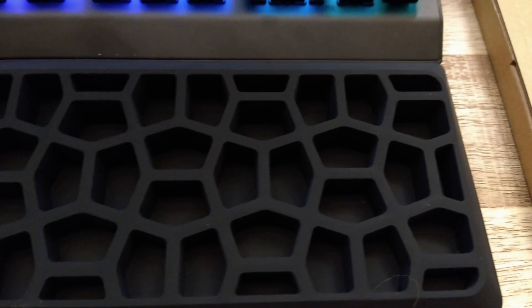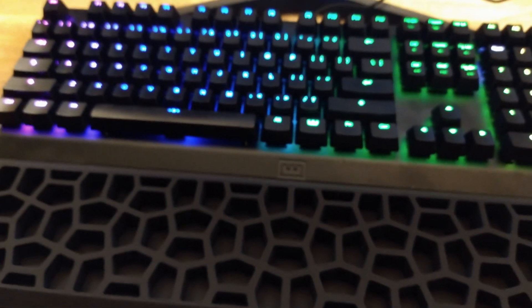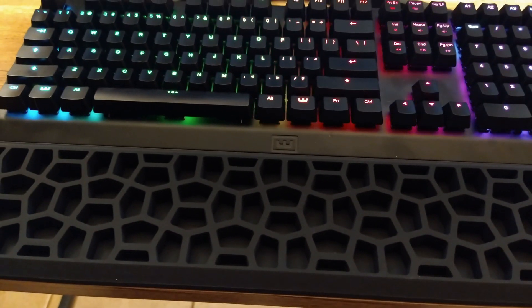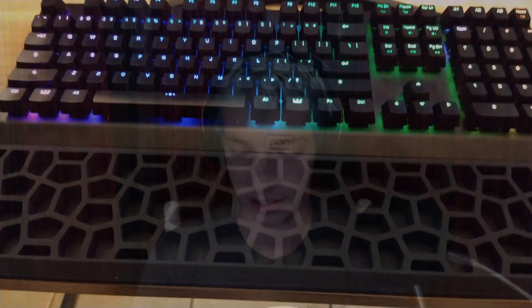I'd also like to give a shout-out to this lovely wrist rest, which is a very interesting design. It's a flexible, rubber-feeling, quite weighty wrist rest. It definitely works incredibly well, and I kind of like that it's made out of rubber material because I imagine it's going to be really easy to clean. I think they thought about that ahead of time.